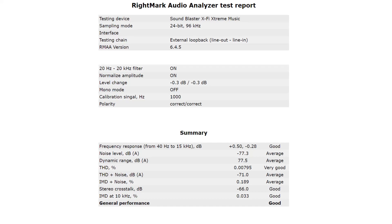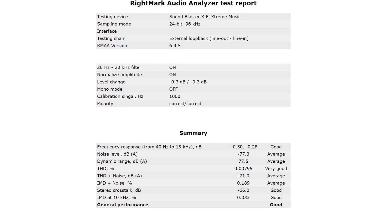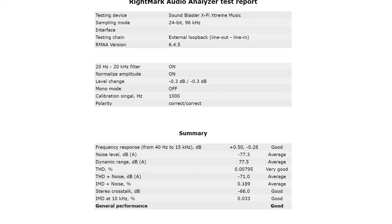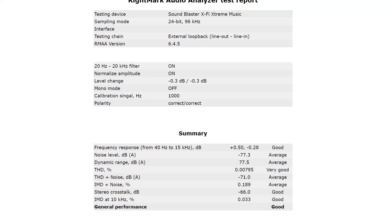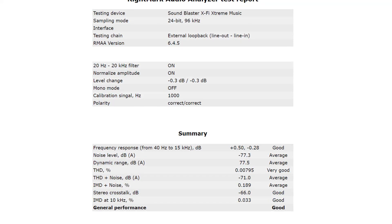Last but not least is the stereo crosstalk, which gets a good. Over the last couple of months I've seen some external sound cards with really horrible stereo crosstalk — from average to poor to even some very poor results. So it's nice to see that this card, although it's more than 15 years old, gets such a decent score. Well done.